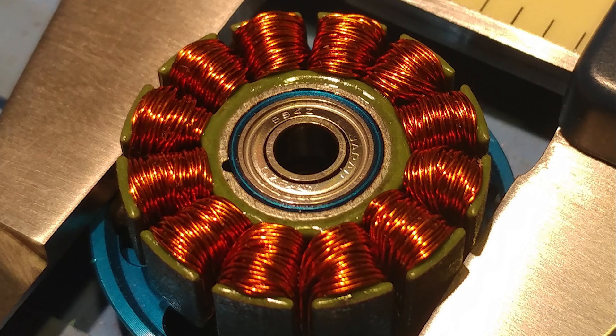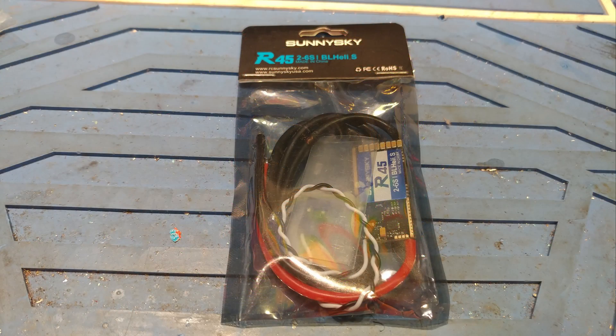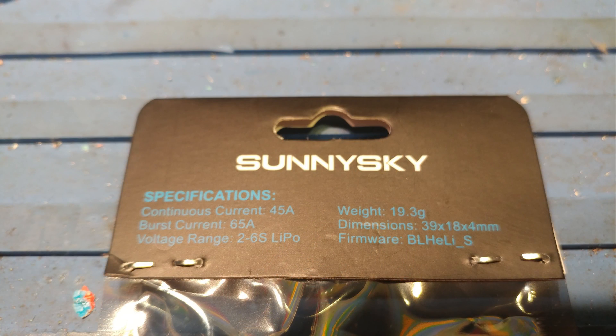Very impressive and exactly what I'm looking for in a freestyle motor. The ESCs they sent me are really beefy looking and pretty good size for a 45 amp ESC that can handle up to 6S.